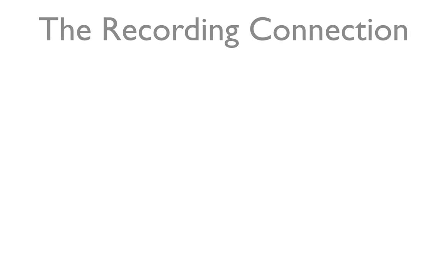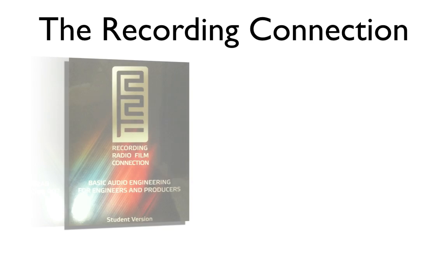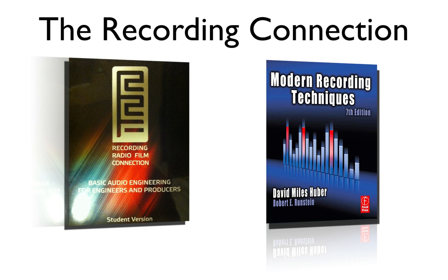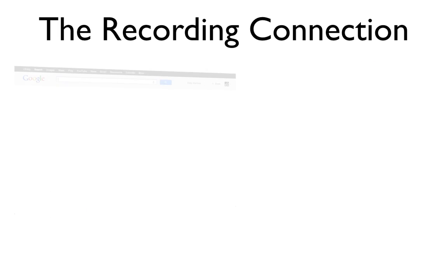That's all the information I have for you today, but it's up to you to put this knowledge to use. Don't forget to jump back into your Recording Connection workbook and check if you have any mandatory supplemental reading assignments to turn in for this week. If you feel shaky on any of this material, go back into your provided textbook and reread that material — just remember that these videos are only a supplement to your education.